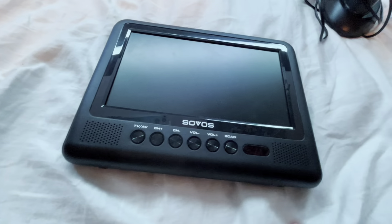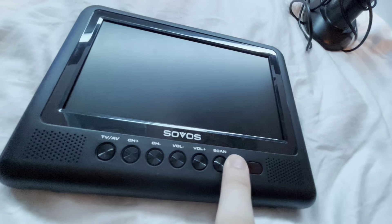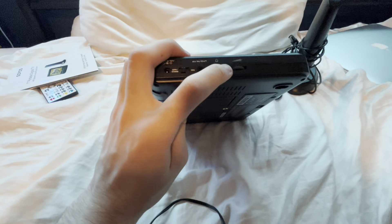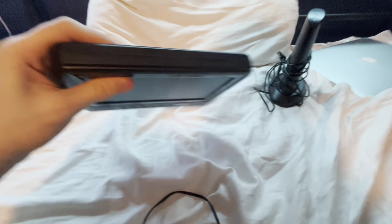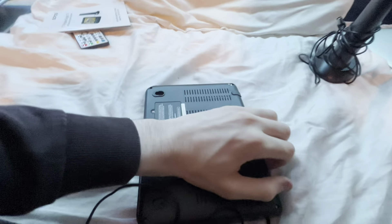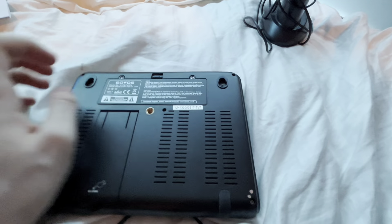Now let's take a look at the screen. We have a beautiful screen right here. Savos branding, TV/AV, channel switching, volume up and down, and also scanning. On this side we have where you plug it in, and that's the on/off switch. You have AV in, and the headphone jack and volume. On this side nothing. We have a USB and the aerial. And on the back we have a stand, and also batteries.